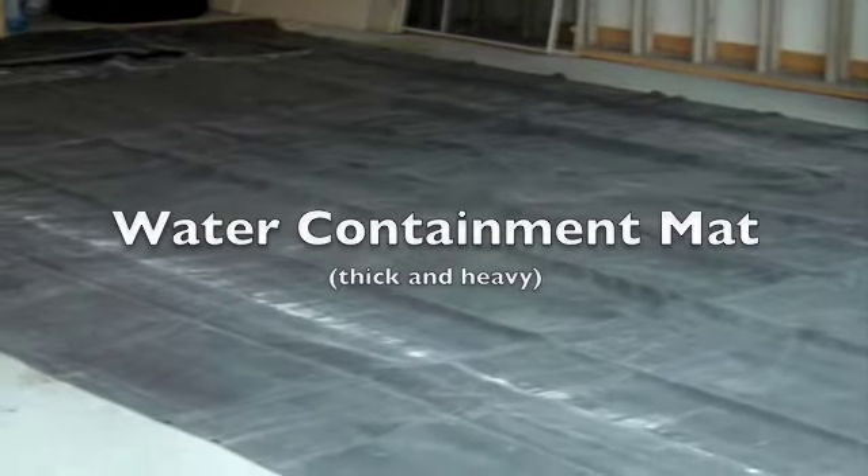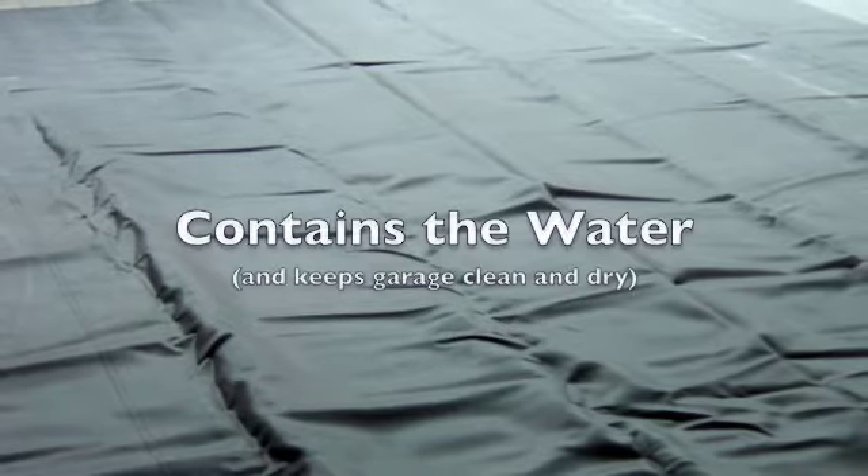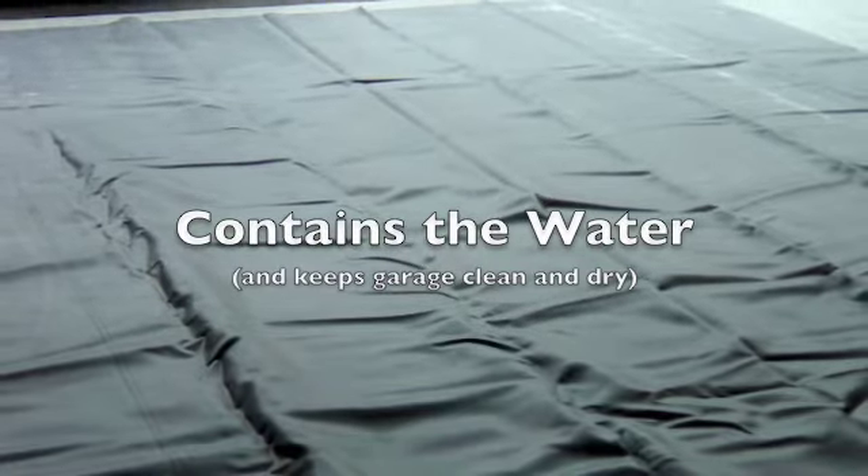Next, you will lay the thick Aquastall water containment mat. This mat will contain all of the wash water, dirt, and debris from your car, as well as protect your garage floor.